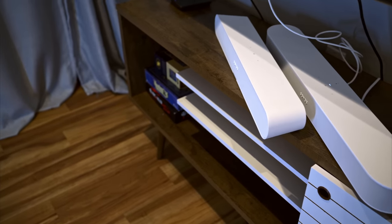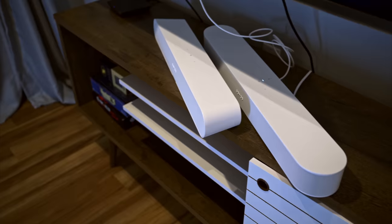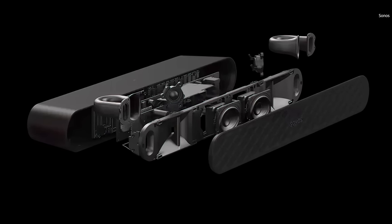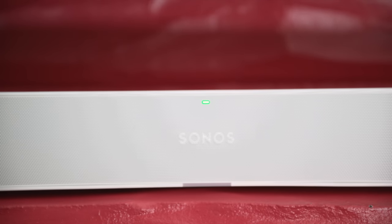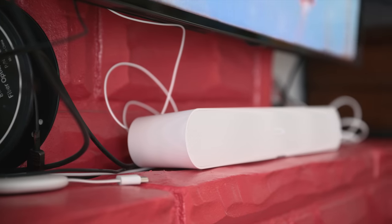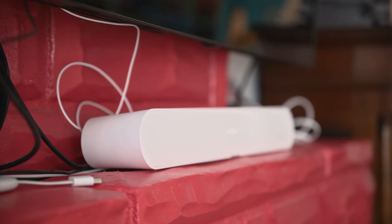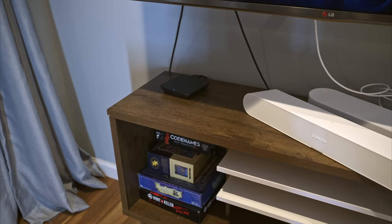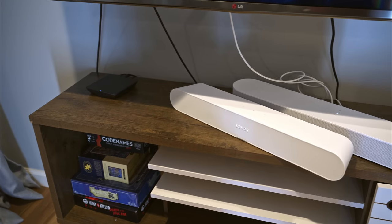The Ray pulls this off despite having much simpler acoustics than the Beam. It includes two center midwoofers, two tweeters with split waveguides to broaden the soundstage, a bass reflex system that provides a surprising amount of low-end performance, and four Class-D amplifiers. It's an effective system, but my main complaint is that the waveguides and computational audio can only do so much to widen the soundstage. While the Ray clearly has a solid stereo presence, it's not nearly as immersive as the first-generation Sonos Beam I usually use, whose larger size and more complex speaker array give it a big advantage over the Ray.